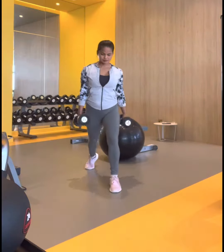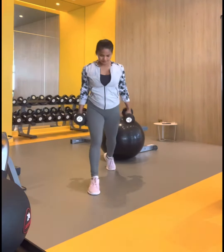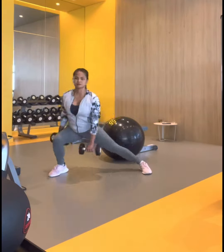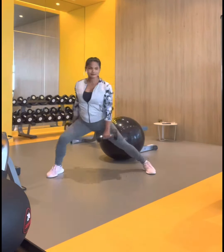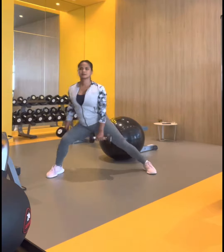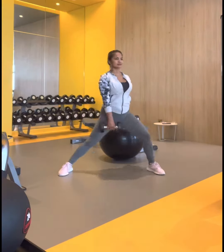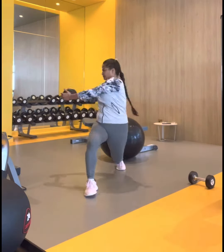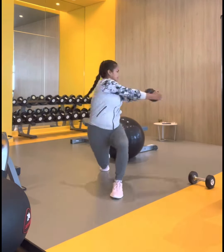Next is reverse lunges — it helps improve hip flexibility and core stability. Next is side lunges, which help mobilize and stabilize the muscles. These muscles include the quads, the hamstrings, the gluteal calves, and the transverse abdominis.